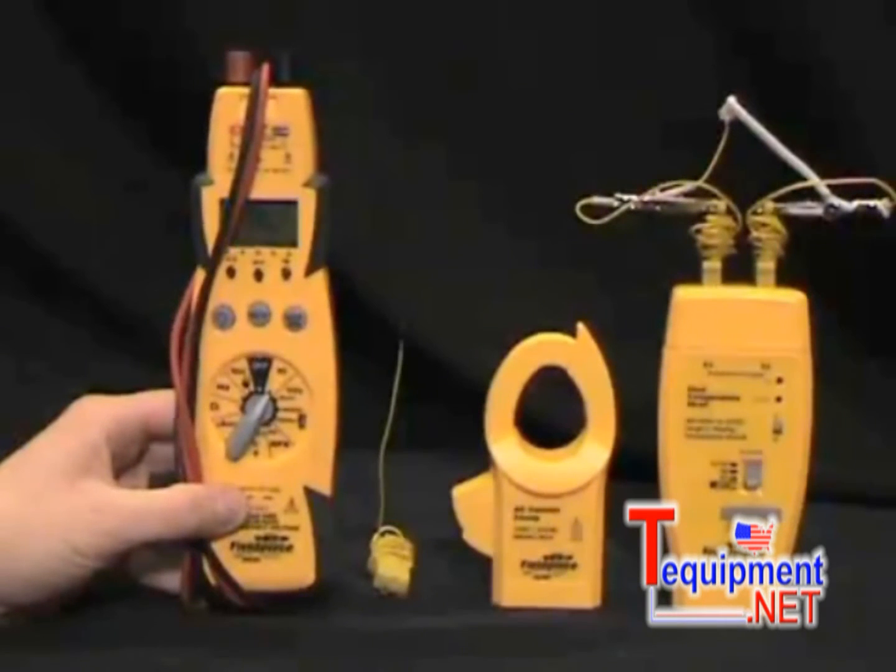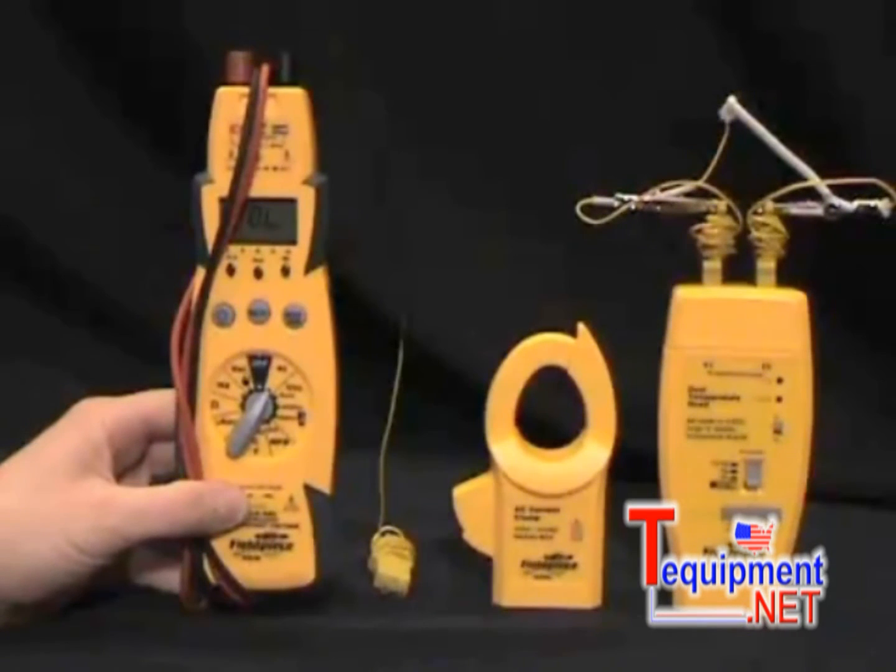Hi, this is Russ Haru with Fieldpiece Instruments and I'm going to show you the HS36. Fieldpiece Instruments makes tools and test equipment specifically designed for the HVAC technician. The HS36 is a digital multimeter that has several features specific to the HVAC technician to make his job easier, faster, safer and better.